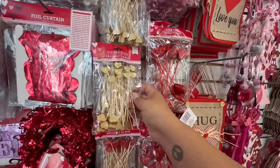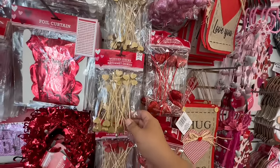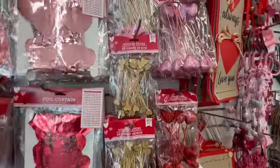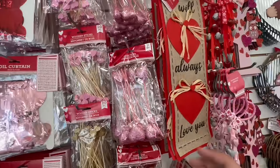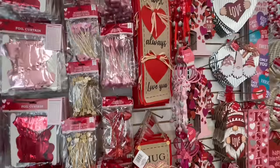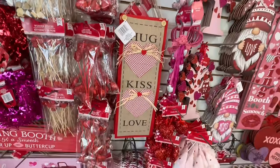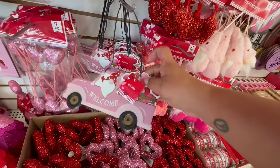Look at these little wooden sticks — you get 20 pieces in here for $1.25. They have it in beautiful gold, in red, and also in pastel pink. I'm really impressed so far. And then look at these little heart picks — they have it in pink and red. They also have the little burlap 'I Will Always Love You' sign, and 'Hugs Kiss Love.' There's a little galvanized sign with a gnome that says 'Welcome,' with little hearts.